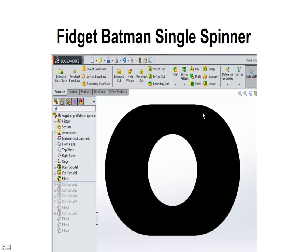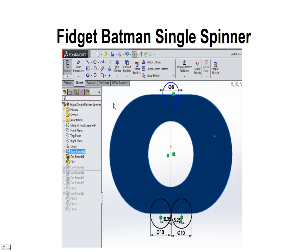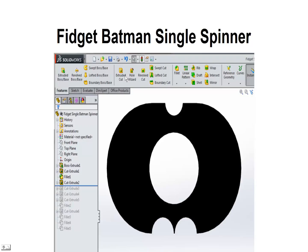We need to add a few more cuts in here to give us our Batman shape. We're going to cut up at the top to start forming the head with the ears — an 8mm circle centered right on the center line going through the origin. Then down here we're going to create a couple of 10mm circles spaced about 5.25 from the center line to start forming the tail of our bat. We'll cut those using the extruded cut feature and we've got a little shape now for the head and the tail.